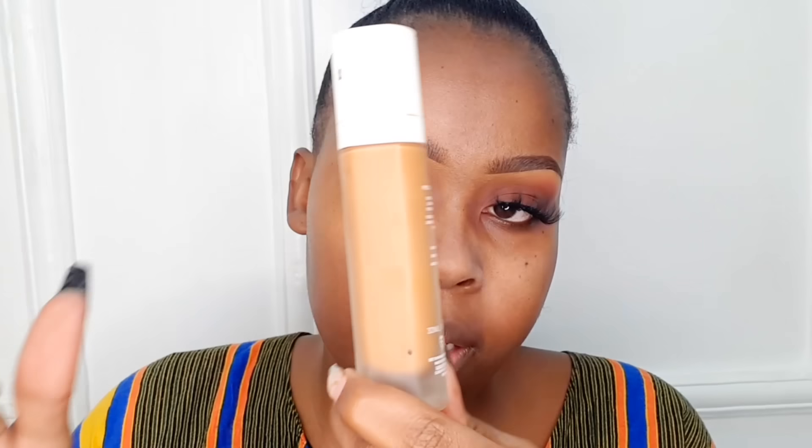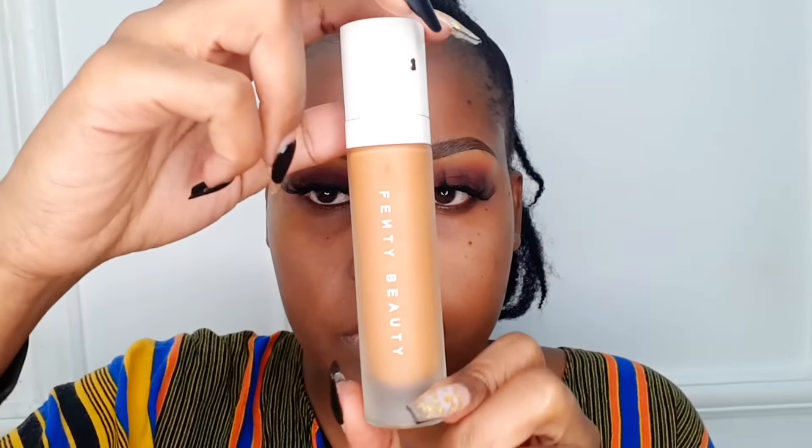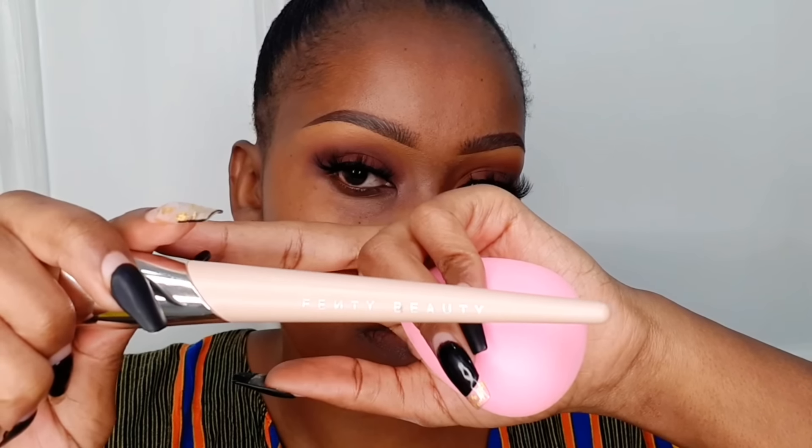Moving on to applying foundation. For beginners, I would recommend using a beauty blender — make sure it's wet and you've squeezed out the excess water first. I'm going to use the Fenty Beauty foundation, which is very good, but if you're going for a drugstore option, the Maybelline Super Stay foundation is just as good. I'll show you two techniques: beauty blender or a brush. When using a brush, drag the foundation down first before you start tapping it in — don't do dots all over your face before blending.